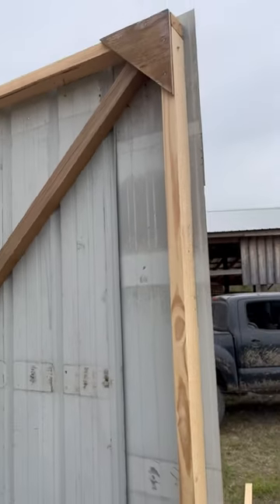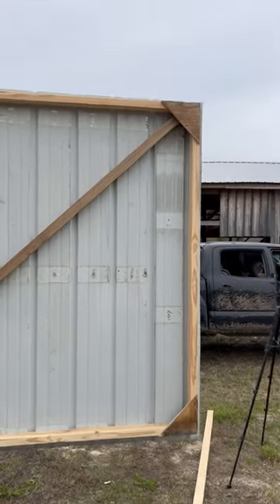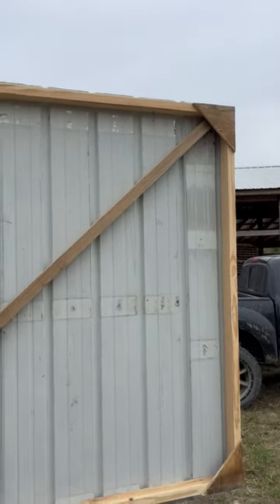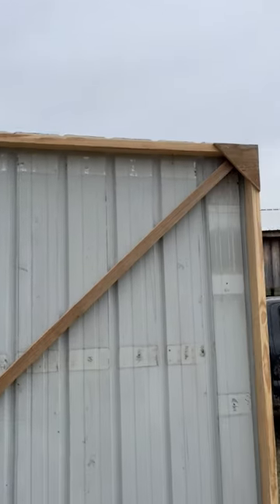I framed my door with a 2x4 all the way around. I took a 2x2 and went from corner to corner for my brace, and put my four corners of plywood to hold it square.